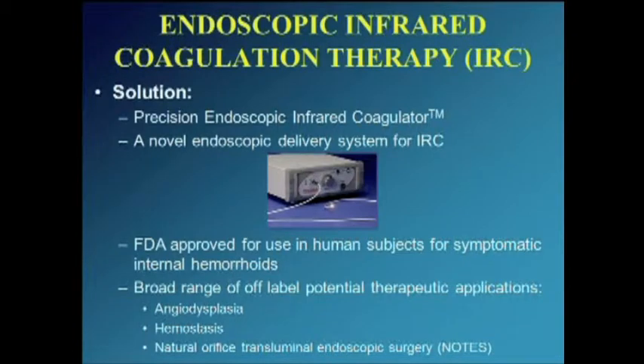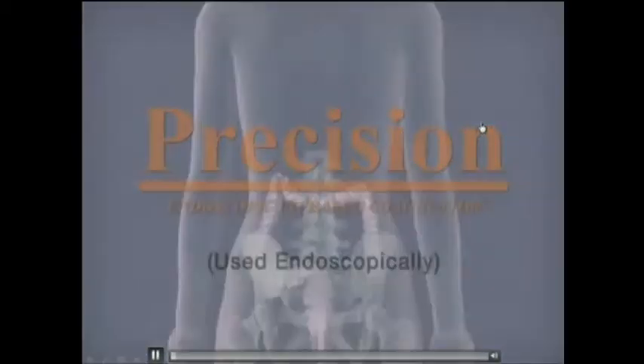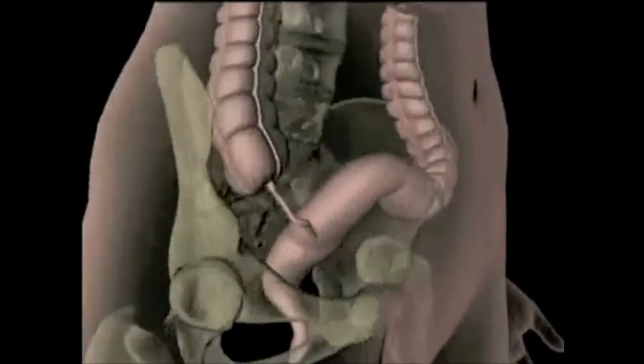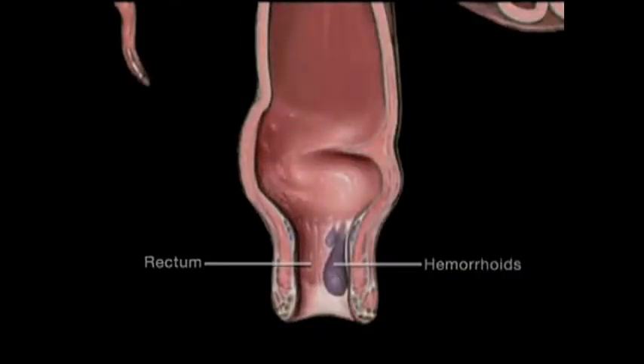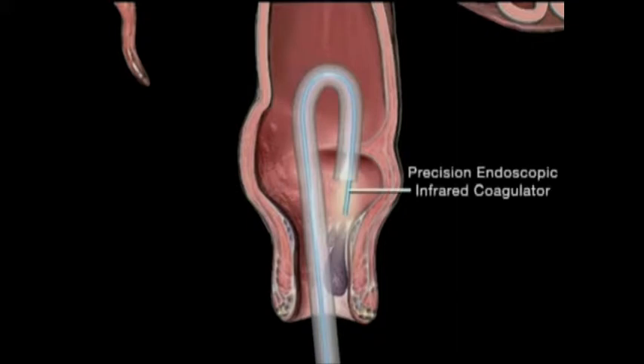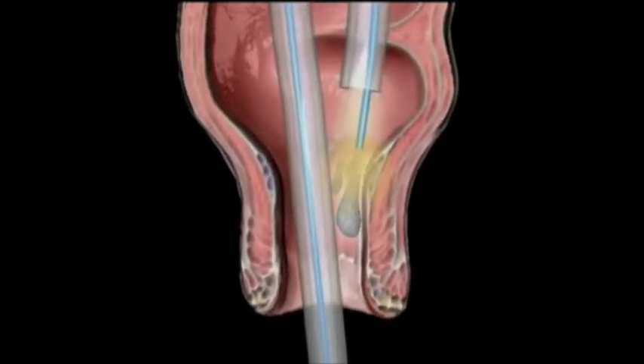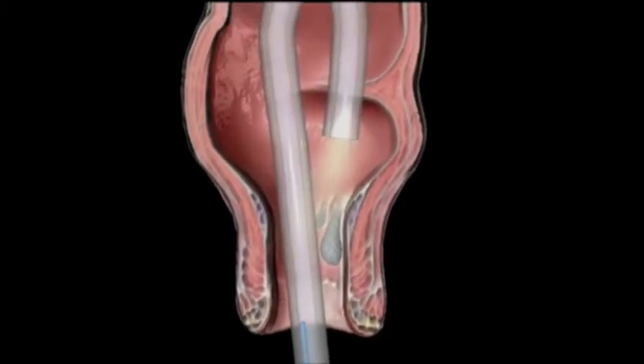An extremely nice solution is endoscopic delivery of infrared coagulation. It's currently FDA-approved in human subjects and has a wide range of both FDA-approved as well as off-label hemostatic applications. Just a quick demo: your straightforward flexible sigmoidoscope or colonoscope going into place in the anus and rectum and retroflex, you can place the light guide through the flexible sigmoidoscope or colonoscope, and have extremely good visibility, access, and treatment for your internal hemorrhoids with the infrared coagulation.